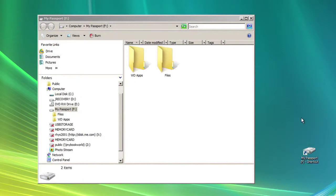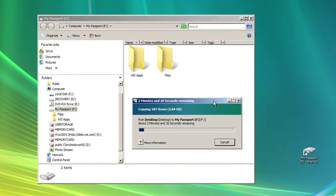This will provide you with two copies of your data. Now that your data is backed up, let's get started!